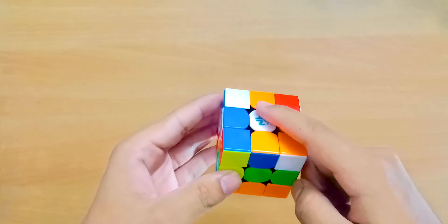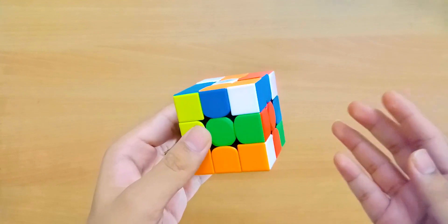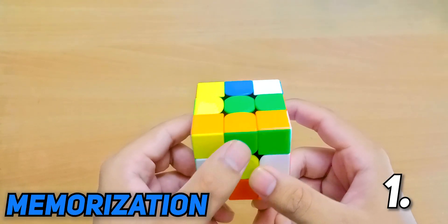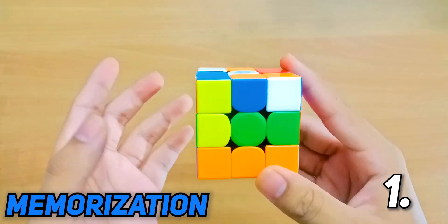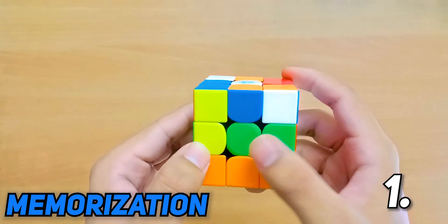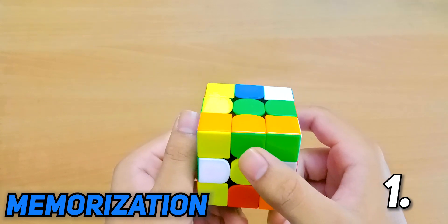My orientation will be green in front, white on top, and this will be my buffer sticker. You can find all the scrambles down in the description box. Let's start by taking a look at where this piece needs to go — this is the green and orange piece. Your first step is to find the respective centers; in this case the green and orange centers. I can see my green center right here and my orange center right here.